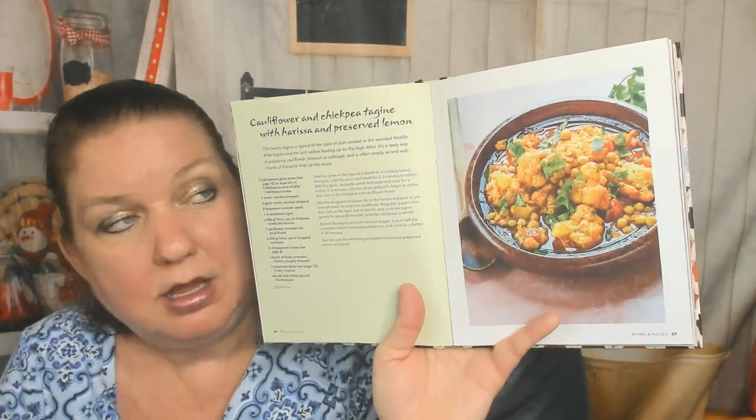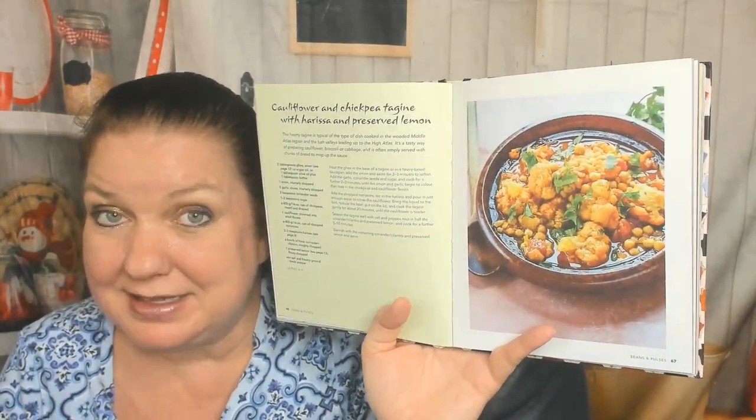Chickpea and spinach tagine with yogurt. Cauliflower and chickpea tagine with harissa and preserved lemon — that would probably be the first thing I'd try making out of this cookbook, because I love cauliflower and I don't often know what to do with it. Bean tagine with harissa and coriander. Lentil tagine, spicy carrot. Now we're into vegetables.